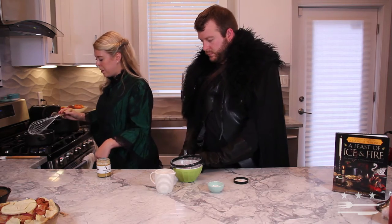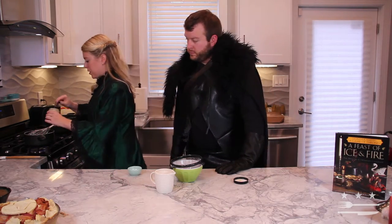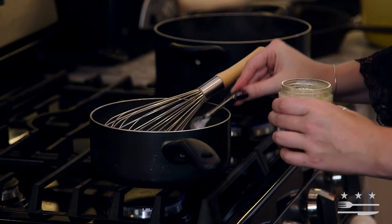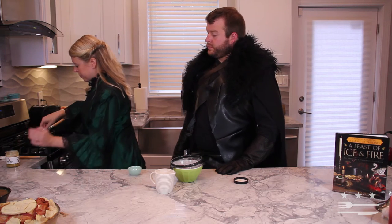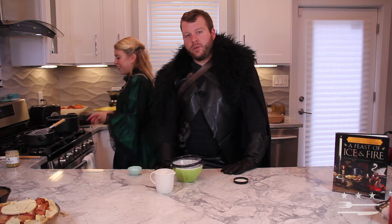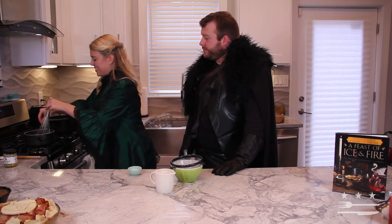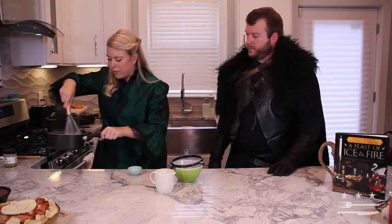It has just begun to bubble, so we're going to add two teaspoons of honey. The honey certainly went over well in the other dishes served in Westeros. Westeros uses a lot of honey, probably because it's easy to source from the bees — which brings us to our main point: bees are dying all over the country. Save the bees! Then we'll add in a pinch of salt. You can see those bubbles are just starting to break at the top. We're going to give that another stir and we're going to strain it.